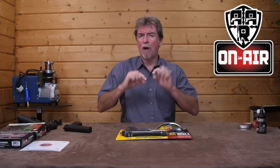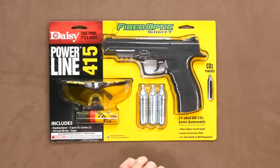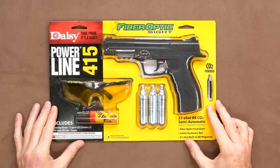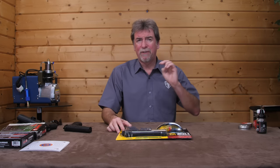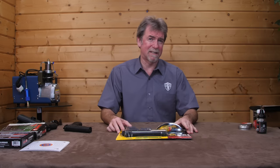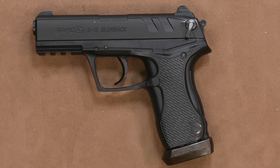I wanted to check out a really low price one and a really low price blowback option too. On the list today I have the less than £50 UK retail full kit Daisy Powerline 415, which even comes with three CO2 12 gram cartridges, 350 steel BBs and a pair of rather flash yellow tinted shooting glasses. And the blowback I have with me today is the compact dual fuel Gamo C15, which comes in at less than £85 UK retail.